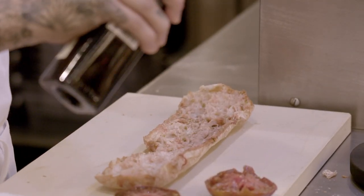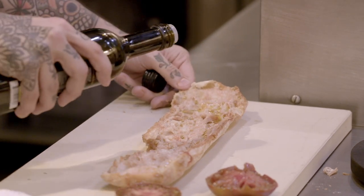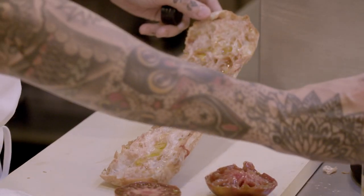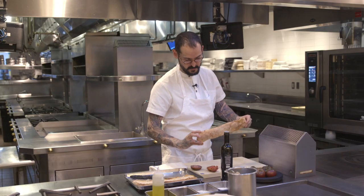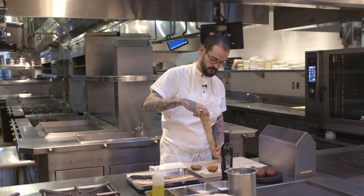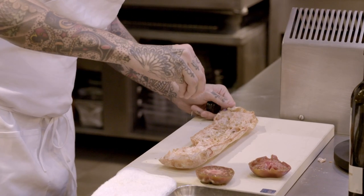Now you put on the olive oil. You need to be generous with the oil — you move it a little bit so every part has olive oil. And after, what you do is you finish with salt.